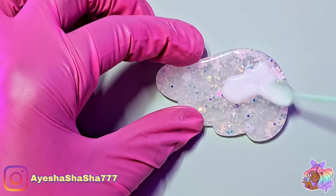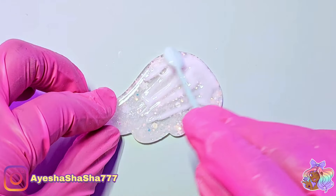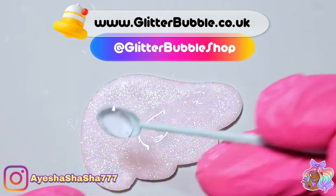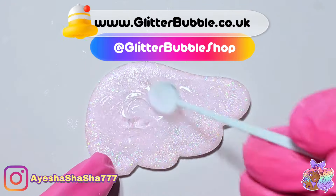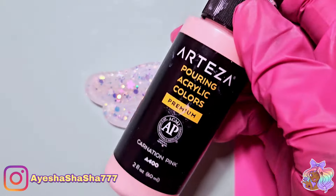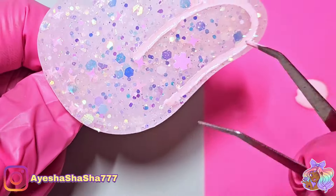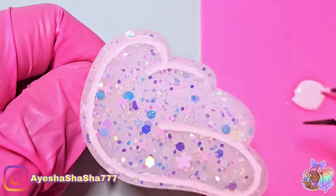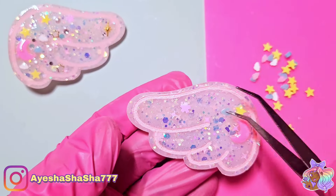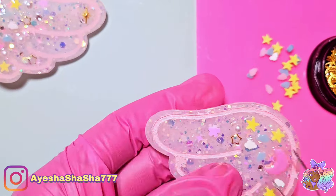Look at these adorable wings! These were actually for a lovely customer who very smartly went to glitterbubble.co.uk and ordered herself some wonderful magical wing hair clips. After I applied the hair clips to the back of the wings, I used my Arteza paints in Coronation Pink to fill in the grooves so you could see the lovely detail.